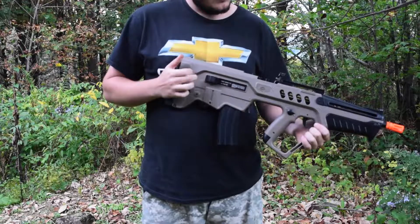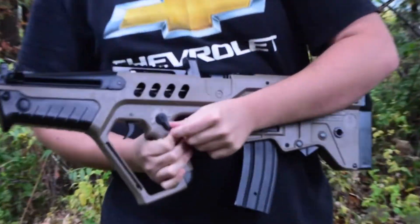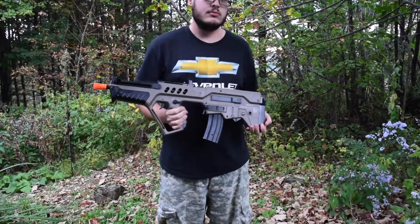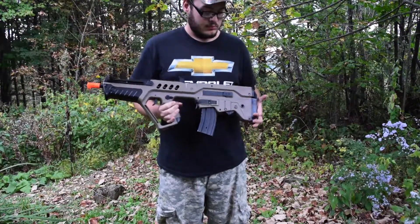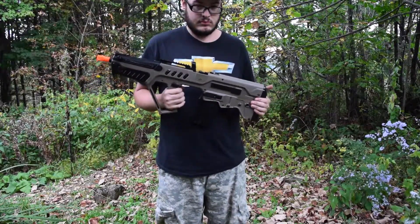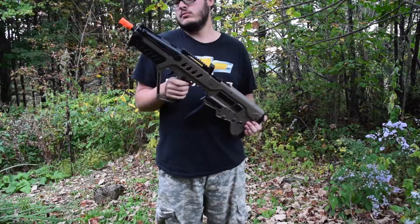It's got semi-automatic and full auto — you can switch it very easily. It's got a full metal gearbox, Type 2 gearbox, so it's fairly well put together. The FPS is around 375, so it is definitely an indoor gun. We did use this gun outside today and we can attest that it is an indoor gun.